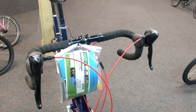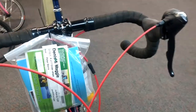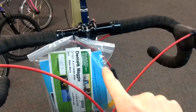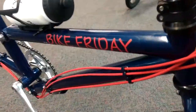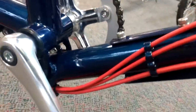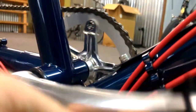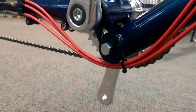Here's a quick rundown of cable routing on a Tandem Tuesday. We've got from the shifters and brake levers going down the side of the bike, routed through these cable stops. Underneath the bottom brackets they're going to be zip tied in bundles to help them stay in place.